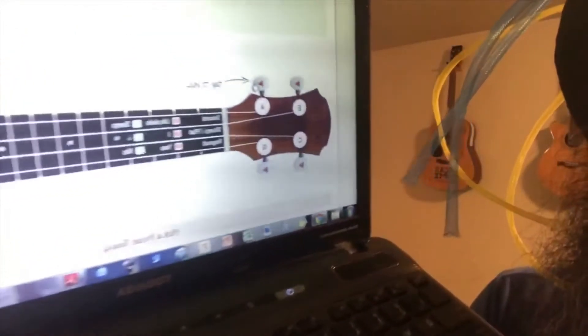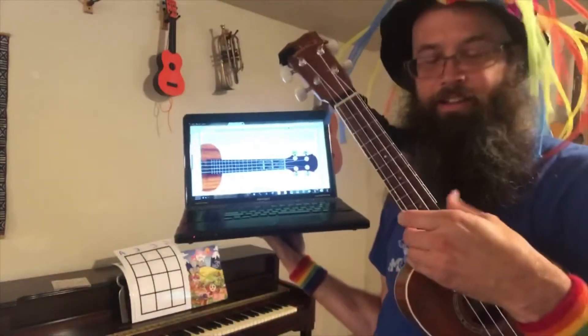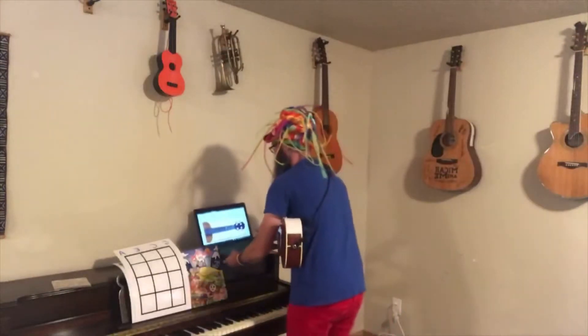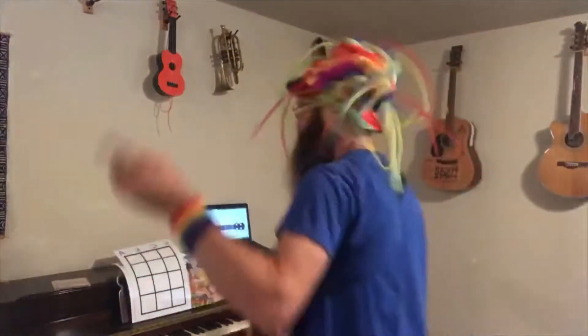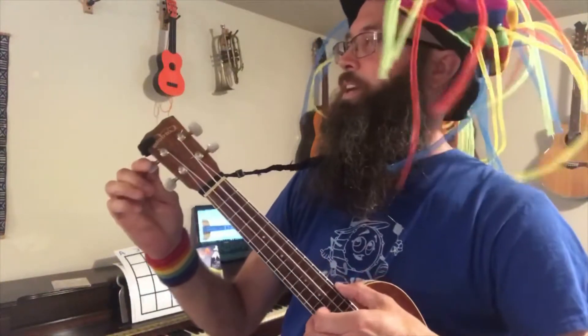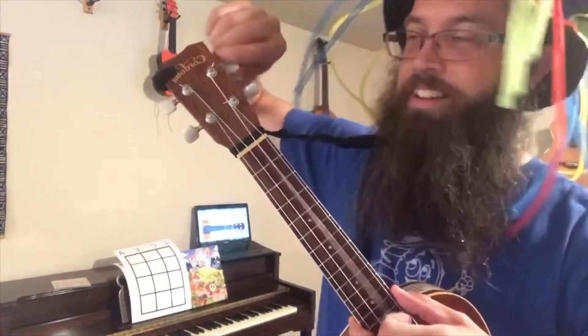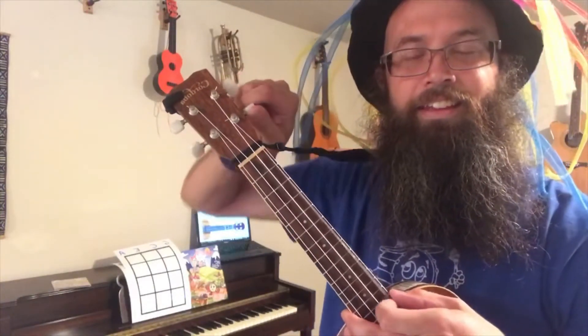Press that and it'll start playing the A sound. You just keep doing it until you have it right, or close enough. If you're starting out, get pretty close. Then move on to the E, then the C — try that — then go to your high G and get that in there.